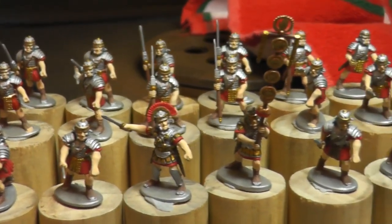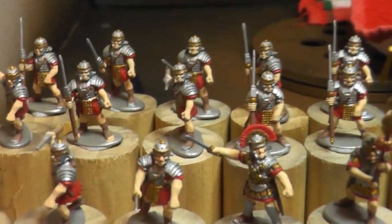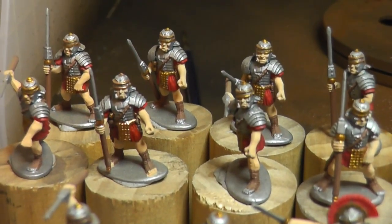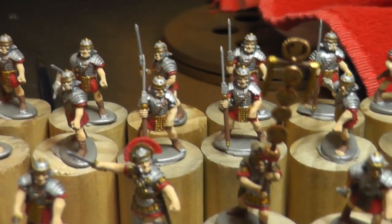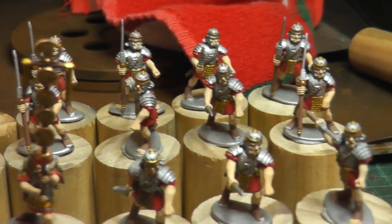All I need to do is give all the armor and the bronze parts a black wash before I dip them, because I find the strong tone from Army Painter just doesn't cover the armor well enough. But the dark tone on skin and stuff like that just looks a little bit too weird, so I'll do the armor with a black wash first and then the strong tone, and everything comes up glory.